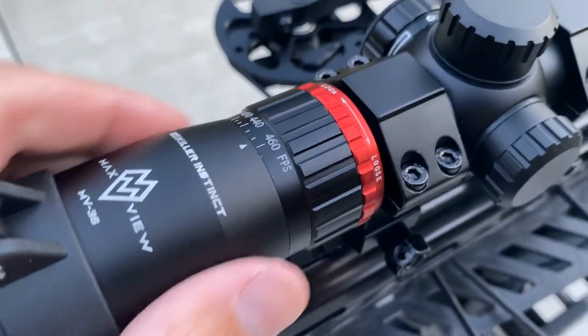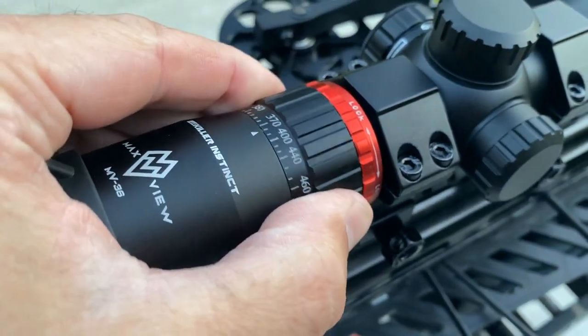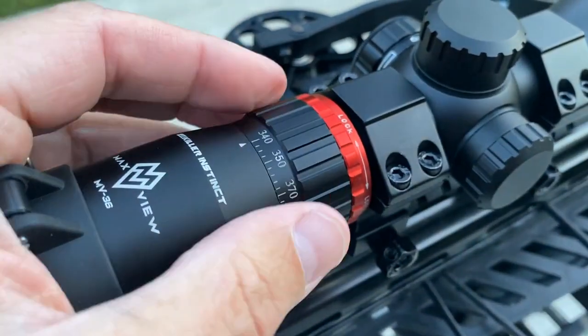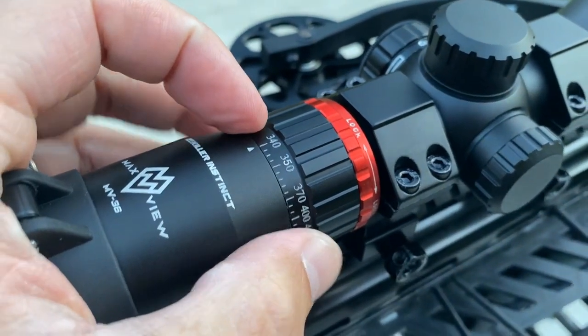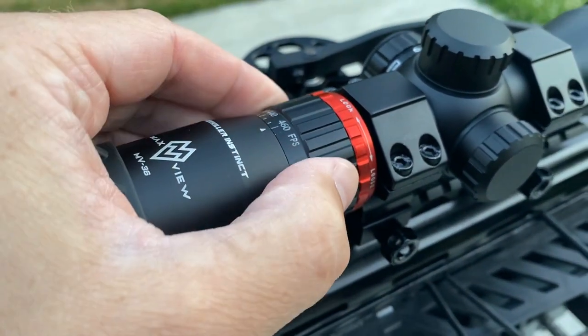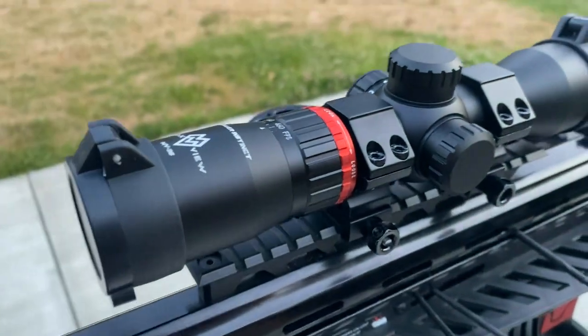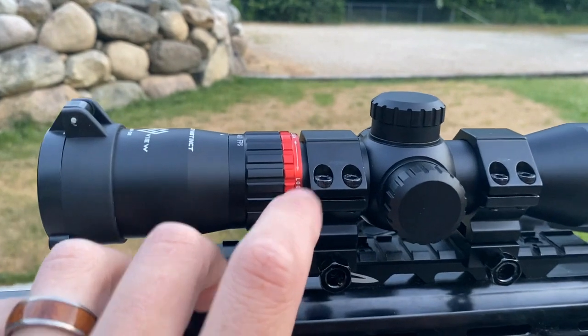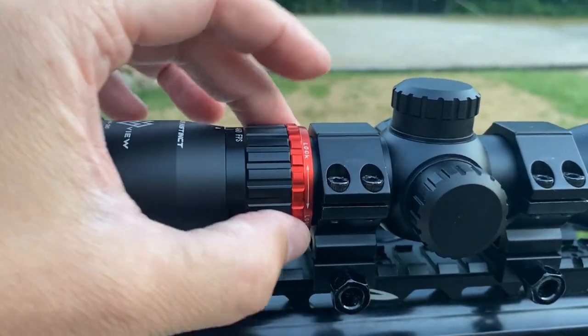The scope itself is a two-to-seven by 36. The magnification correlates to the speed of your bow — this is a speed ring scope and you can dial it into the speed of your bow and the bolt that you're shooting, for speeds as low as 340 feet per second and speeds as high as 460 feet per second. That speed will calibrate the ballistic dots within the reticle for you.